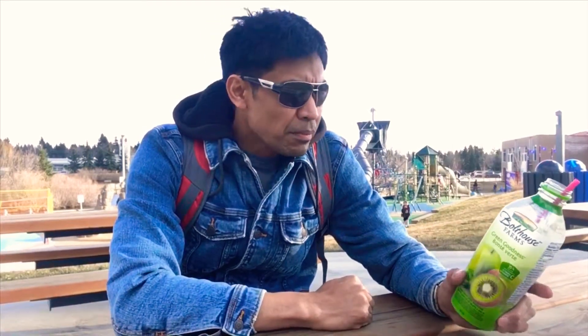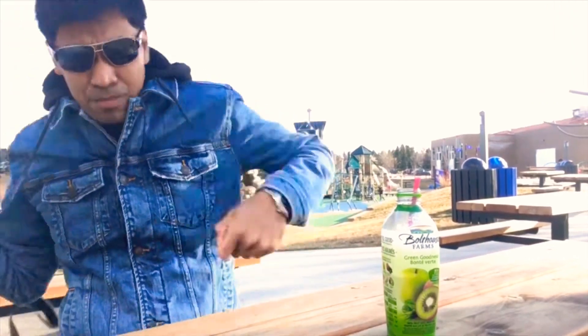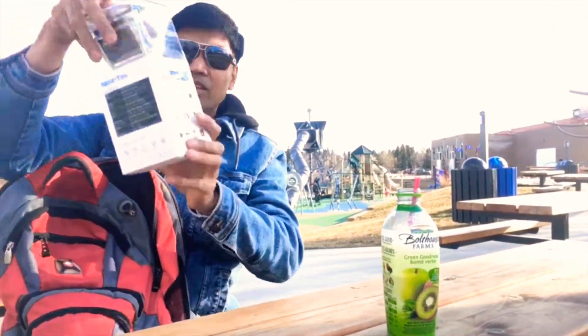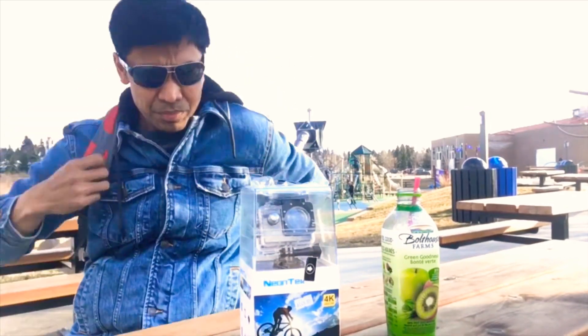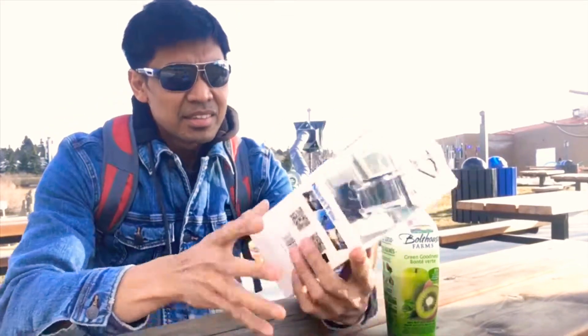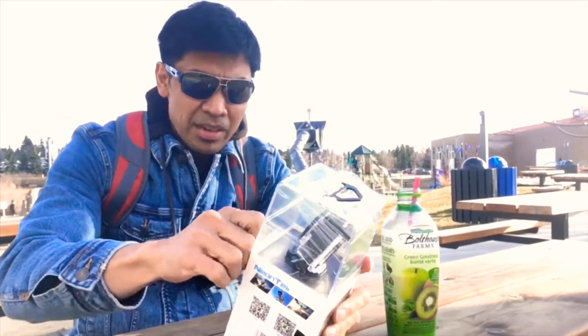Since yesterday at 9 o'clock till today at 6 o'clock in the afternoon I haven't eaten anything solid except for some juice with 5 fruits in it. Time to unbox this Neon Tech 4K Ultra HD action camera — it says so right here on the box.